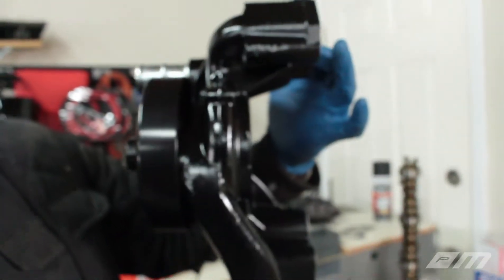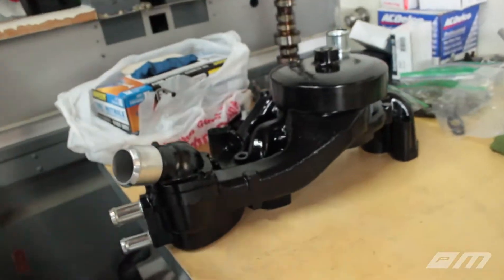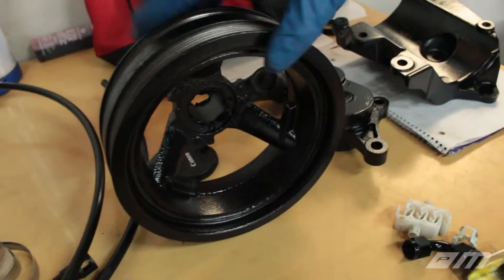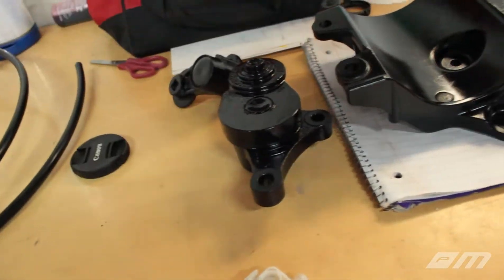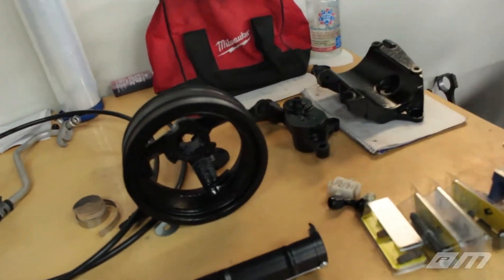Got everything painted black - nice and shiny. We're still curing those today, and surprisingly the paint dried pretty good. It's not tacky at all, even being freezing. This was rusted as hell and it came out nice - way better than it looked before.